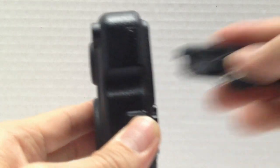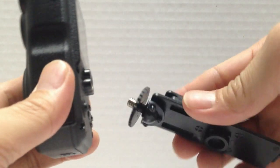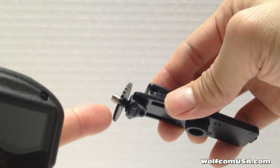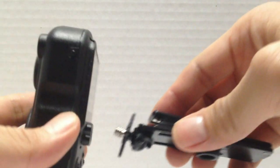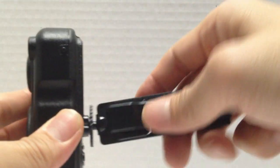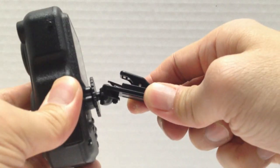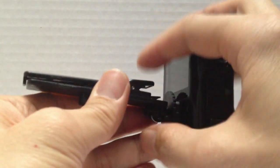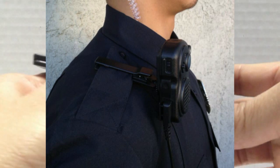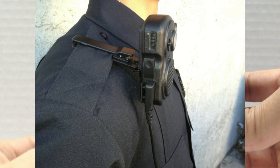The next thing I'm going to cover is what we call the shoulder or epaulet clip. It's similar in design to the vest clip except the mounting part is on top. That mounts and screws into the Wolfcom Third Eye. Again, you can angle it in any position you want. Just clip this onto the epaulet on your shoulder and angle the camera in the position you want. It's a pretty unique item.